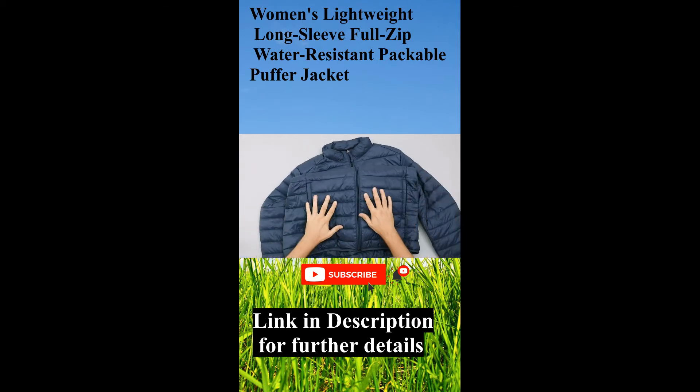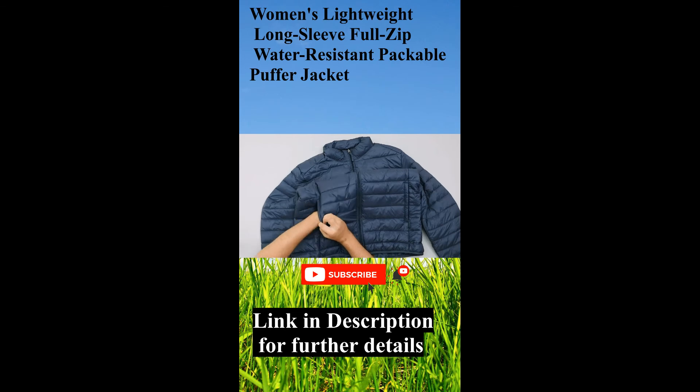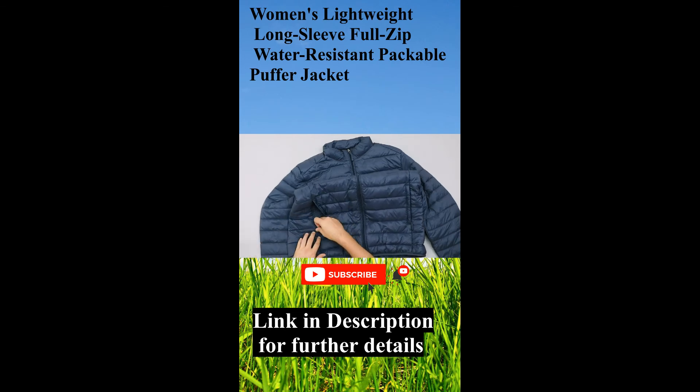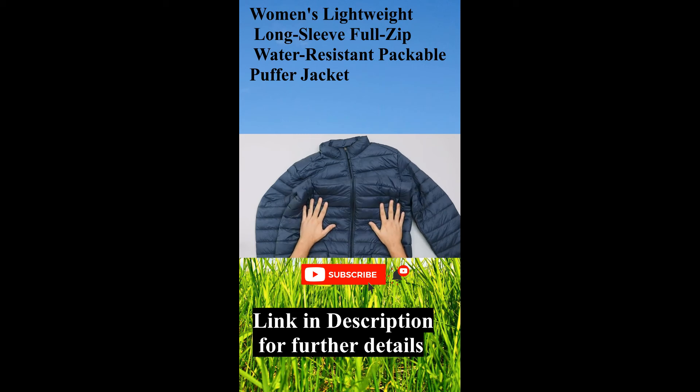Moving down, we've got these pockets here and these are actually zipped pockets, which is nice. Again, YKK zippers. They go quite deep actually, so you can fit a load of stuff in there. Always good to have pockets — you can pop your bits in or just keep your hands extra warm.